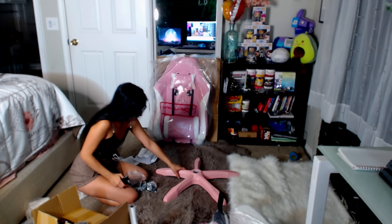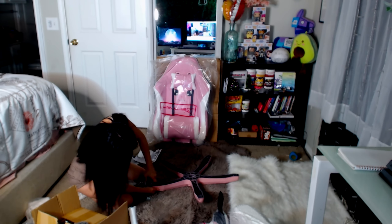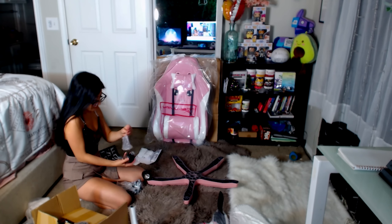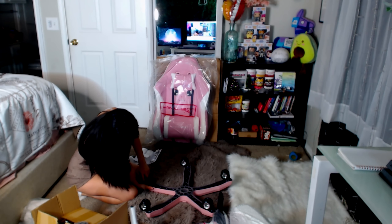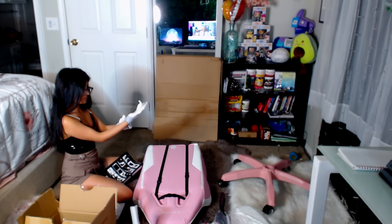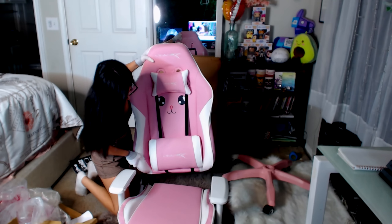Starting off with taking out all the pieces, I found it very easy to do on my own and they weren't heavy at all. The whole assembly process was very easy — even if you have trouble with it, they do come with a set of instructions. Setting it all together took me no longer than 30 minutes, so even if you have no experience putting gaming chairs together, it's fairly easy to figure out.